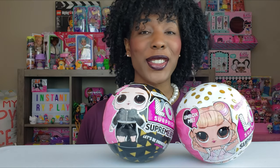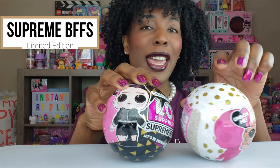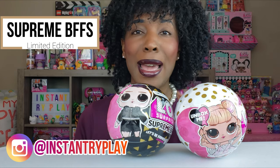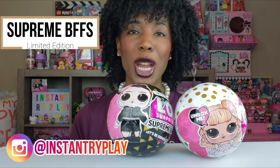Hi, bride plate pals! Thank you so much for clicking on this video. If you're new to our channel, go ahead and click that red subscribe button and ring that notification bell so you get updates anytime we upload new videos. Today guys, we've got an LOL Surprise unboxing - these are Supreme BFFs, we've got a girl and a boy that we're gonna unbox. These are exclusively at Amazon; I actually pre-ordered these and I am so excited to share what's inside. So without any further delays, let's get to this unboxing!